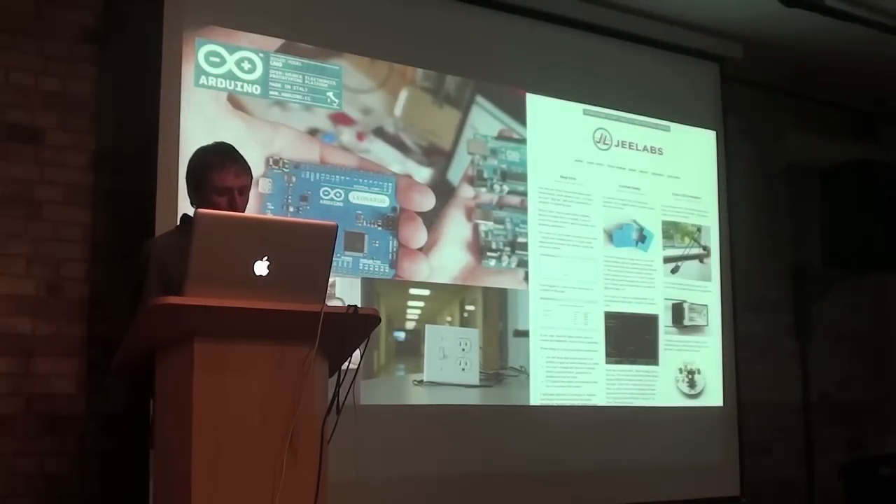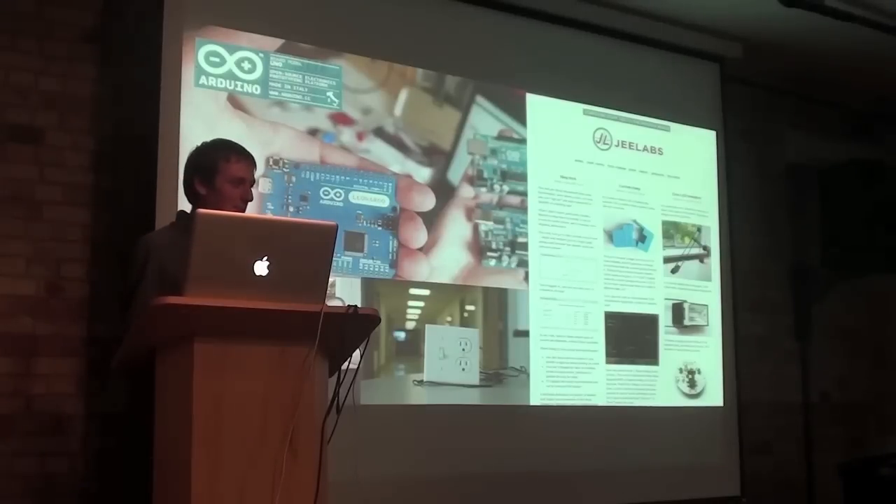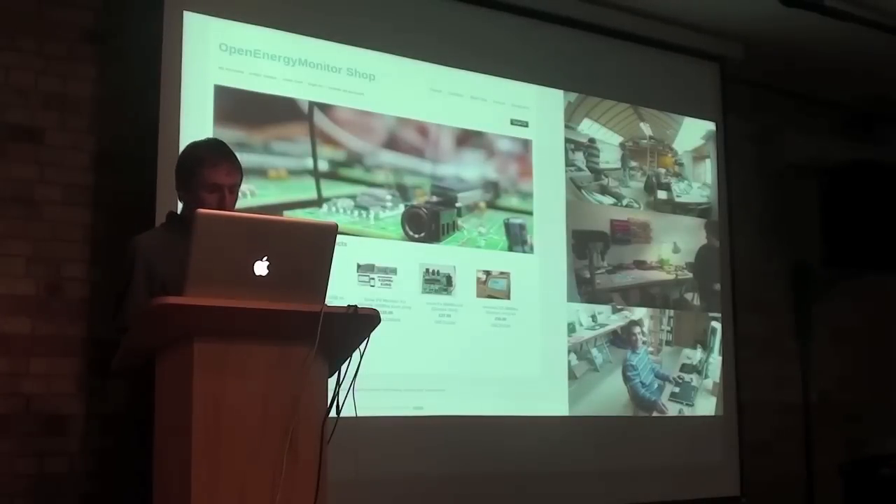One of the most inspiring things about the open hardware movement is the businesses that are growing out of it. Companies that are pushing open design forwards like Adafruit, Arduino, G-Lab, and SparkFun. There are several businesses being created around the Open Energy Monitor project. Will and I run an online business selling hardware units currently in kit form, which enables us to continue to work on the project full time.